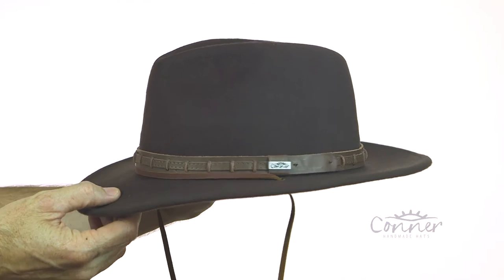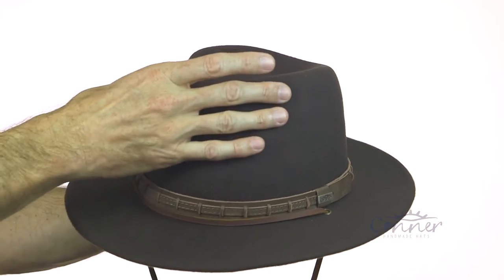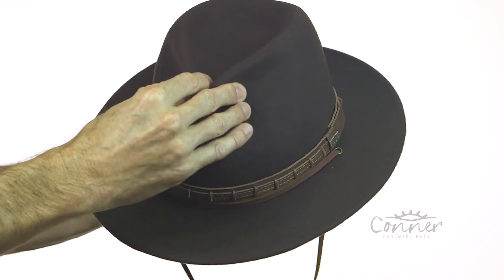This is the Hat Country Wool Outdoor Hat by Connor Hats. This hat has a nice little blocked crown here.